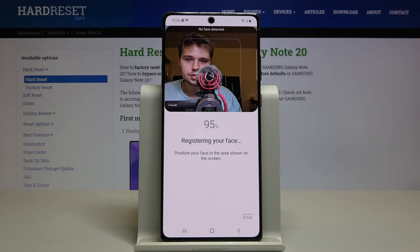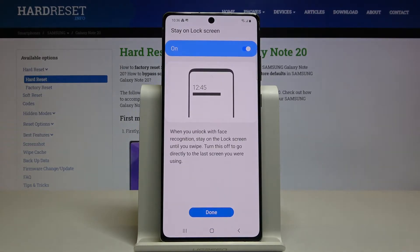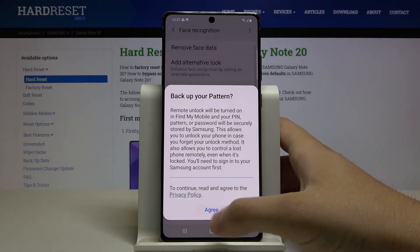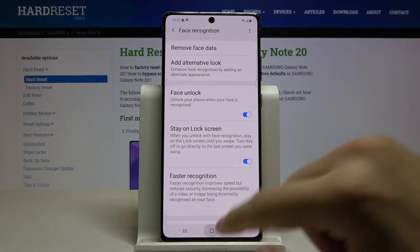We got a notification that the face was not detected, but never mind — it still works. Click down here, click Agree. I don't want to sign into the Samsung account, so just go to lock the device.